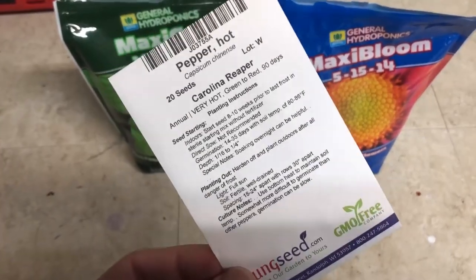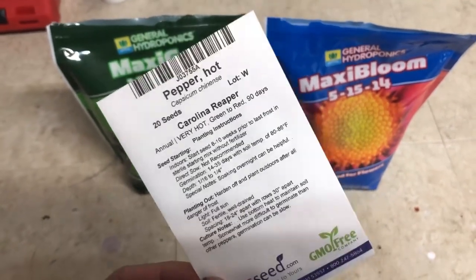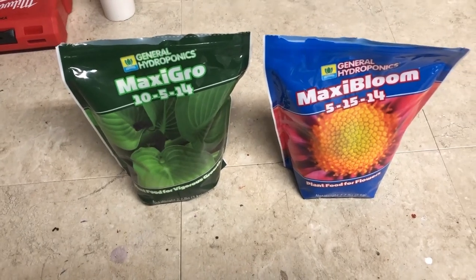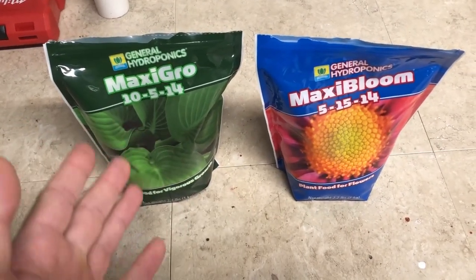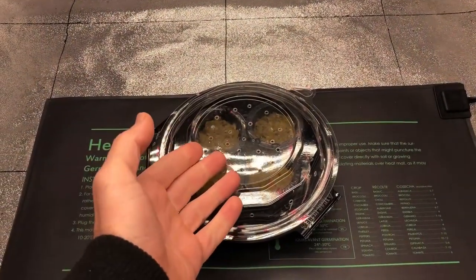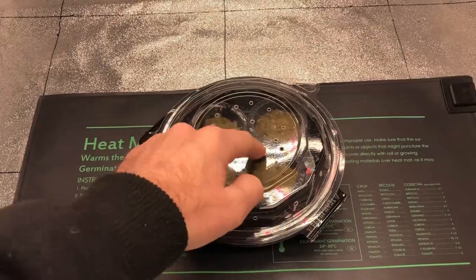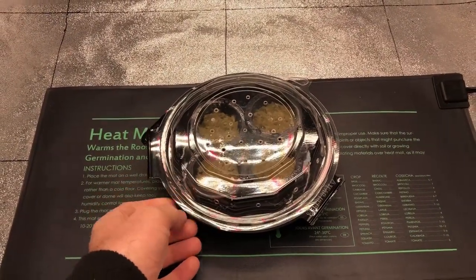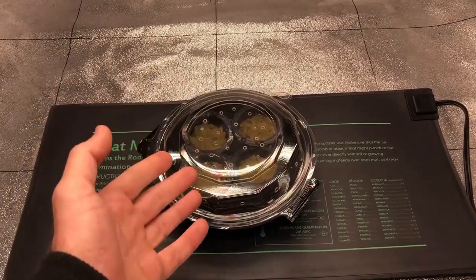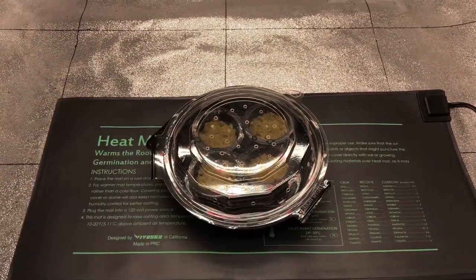So I will be using a heat mat. At the end of this video I will actually be tasting the Carolina Reaper — just a small taste, I'm not going to torture myself. I got the seeds set up in their highly sophisticated germination incubation chamber, which is just a take-home food container from a restaurant with holes poked in it, sealed and sitting on top of the heat mat. The light is off; they'll be in the dark for the next couple of weeks until they germinate.